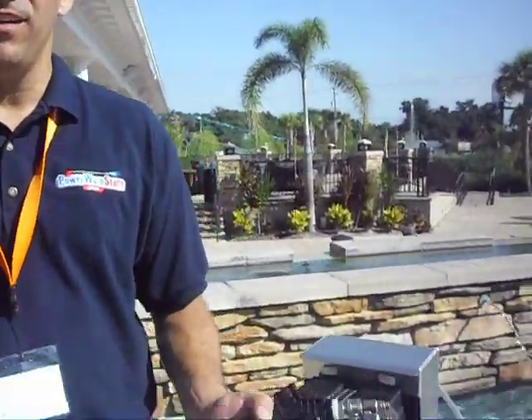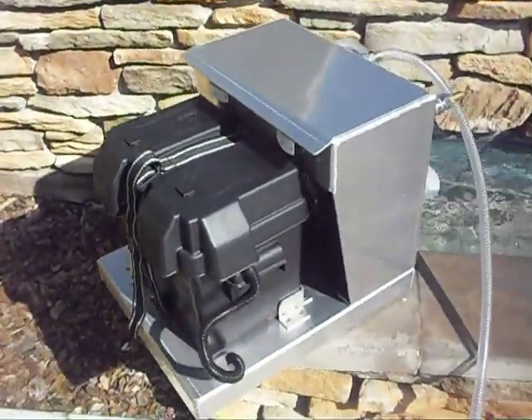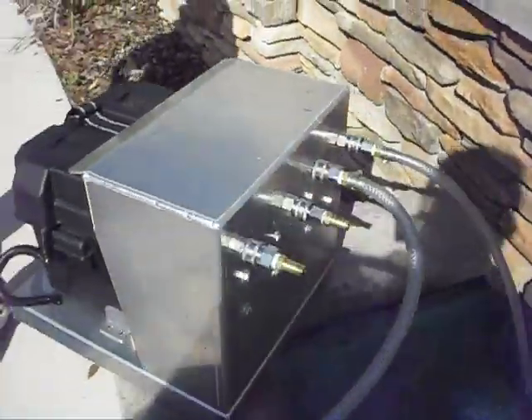We got our new twin pump roof cleaning system here that we're demoing. It's got two pumps on it, two inlets, two outlets. You can run two four-and-a-half gallon a minute pumps at 60 PSI.